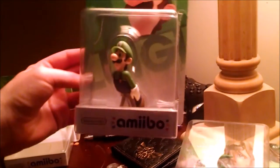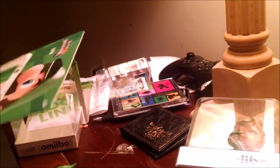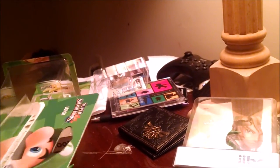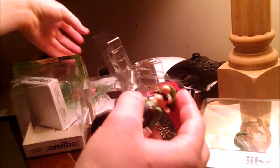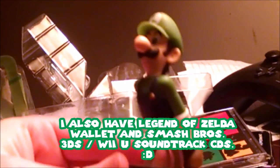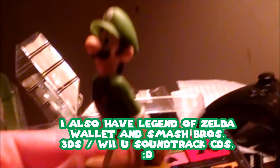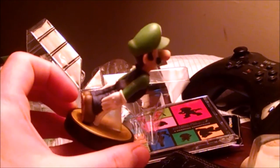Alright, next up is Luigi. Like I said, I already unboxed these too, so it's not much to unbox. I'm surprised they managed to put his pose like that, but there's support on there. We can barely see the little lighting, but he looks really nice. The details look perfect.